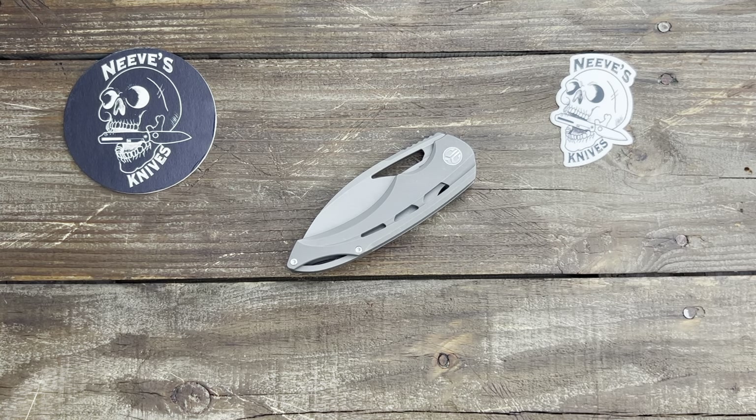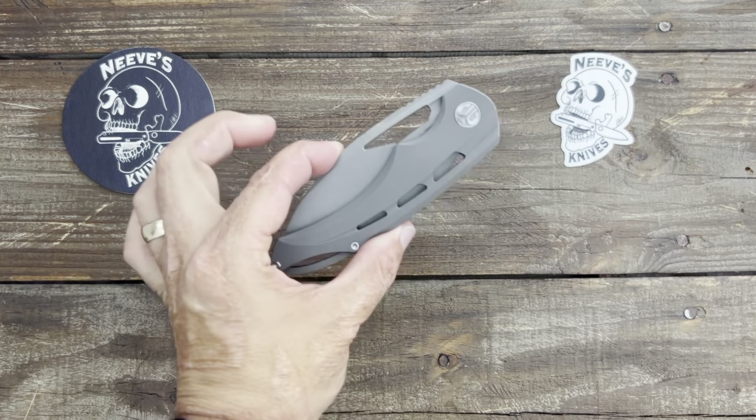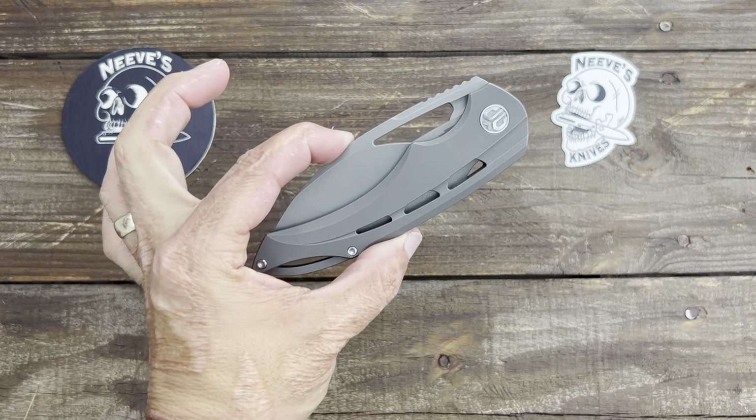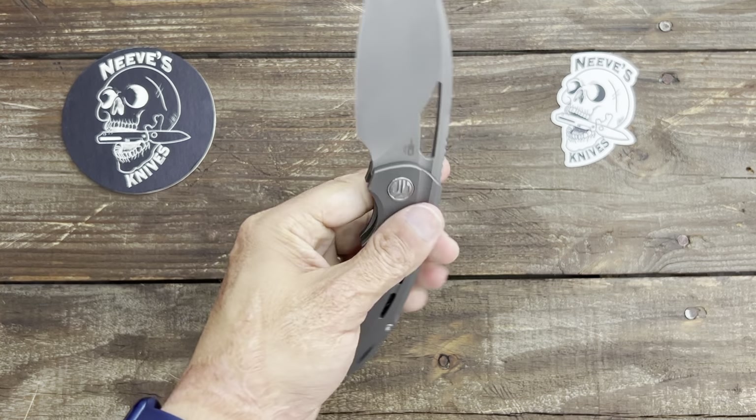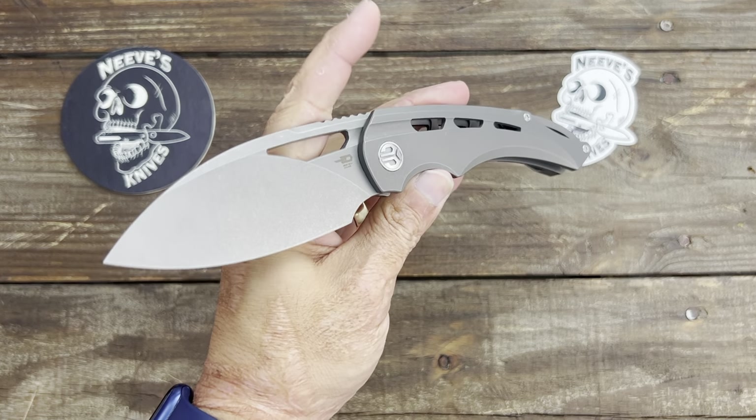Stasun23 here, and today on Knife Therapy I have two Bestech knives for you. One of them was sent to me by Neves Knives — Jared had it before me. This one right here is the Bestech Fairchild. I reviewed this one recently and it's an absolute banger — a sweet, sweet knife. Kombu Design, one of their in-house designers. I love it. It's a behemoth though, absolute behemoth. Very cool knife.